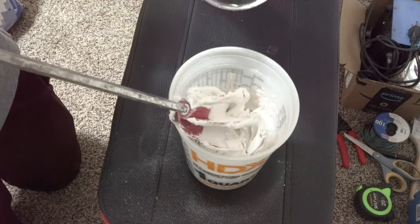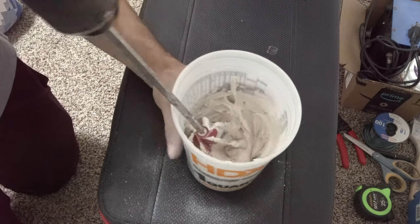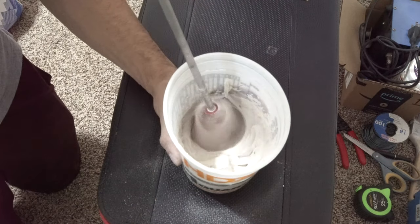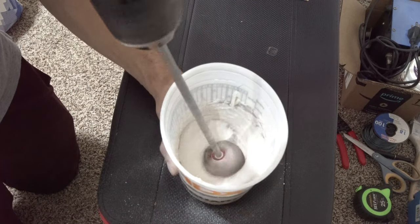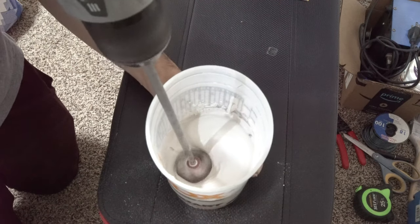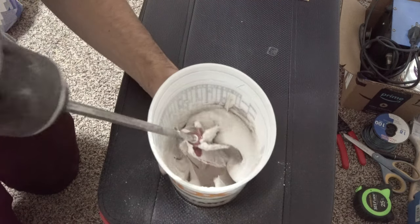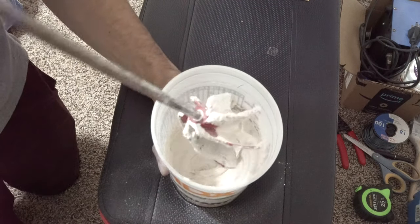Actually, add just a hair more water — it's a little too thick. There we go, that's about what we're looking for.